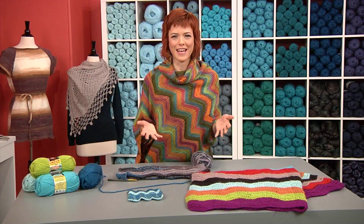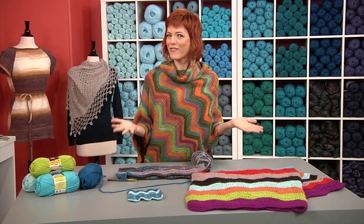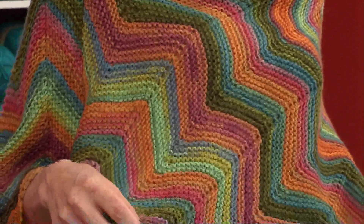We've been talking all about shape today — how to create shaping within a garment and how to create actual shapes of pieces. Today I wanted to talk about one of my favorite trends right now: chevron, where you create the shape but with a graphic look of color. I have a couple pieces here, but first, obviously I'm wearing chevron in this great poncho. This is the knitted version.